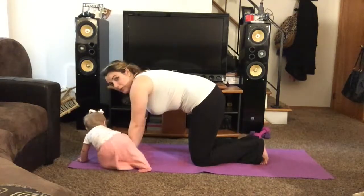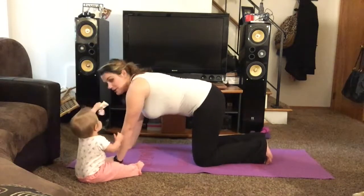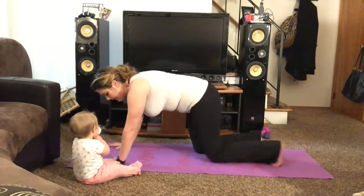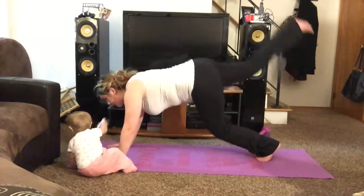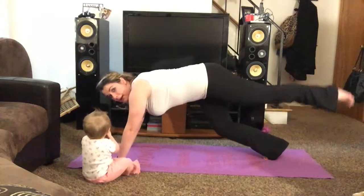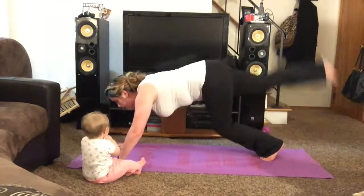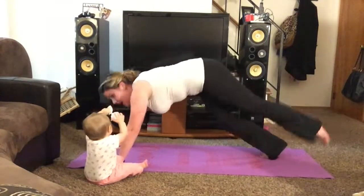Now this plank you can do either on your arms or your forearms. I'm going to do it on my hands for this side. I am going to start the timer. That's when you kind of just fly your legs up and then down. Now try and have control so you don't have a hard landing.